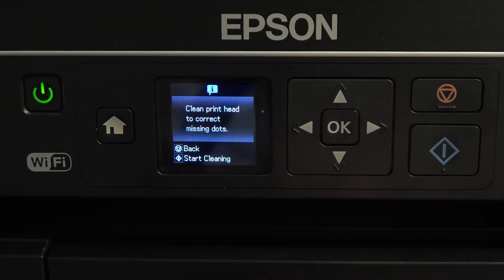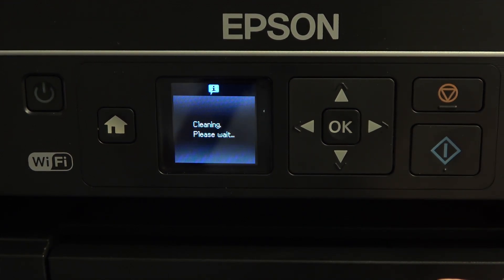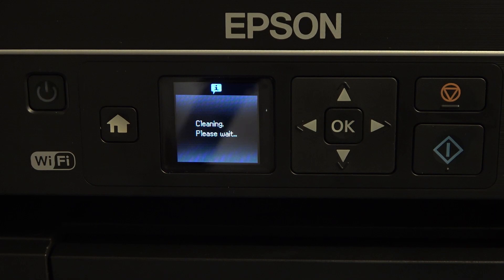Click 'print head to correct missing dots.' Click OK and click print.